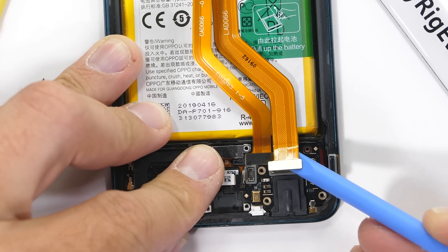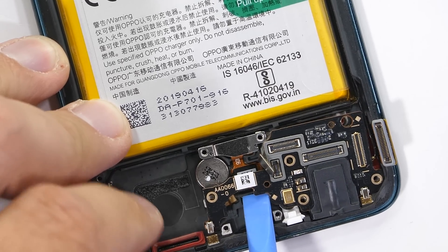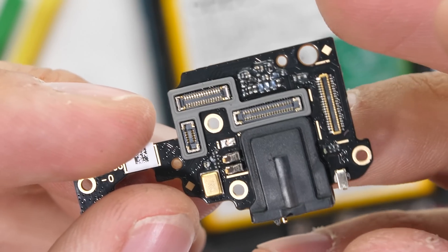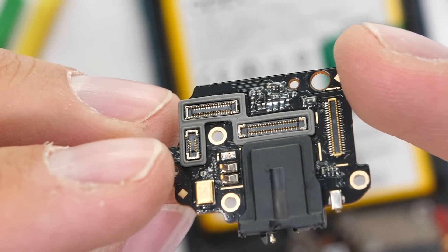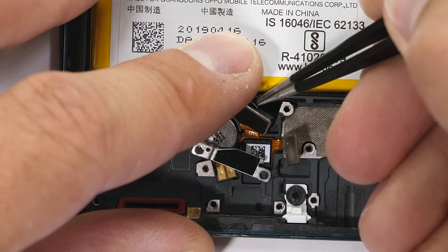The other two extension ribbons unclip easy enough, then the bottom circuit board can come out of the phone, along with the headphone jack. Remember, only the less expensive of the two Reno phones comes with a headphone jack. The more expensive 10x optical zoom Reno does not have a headphone jack, so you've got to pick and choose which features you want these days. Luckily, there are plenty of phones out there to choose from.